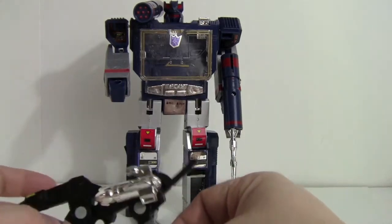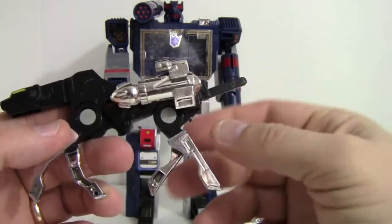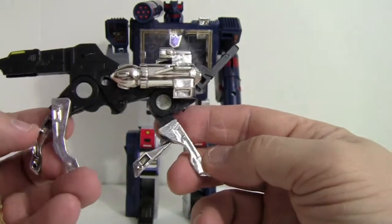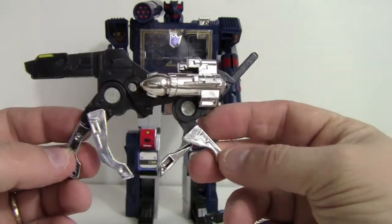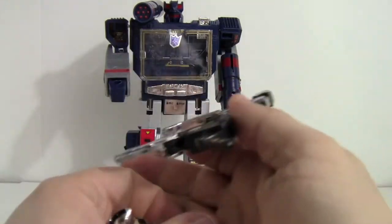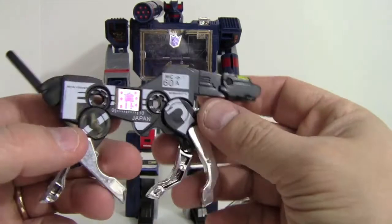First off we'll take a look at the cassettes. Here is Ravage — he did come with two bombs. His legs are just like there's a joint here and a joint here, and everything else is just molded in place silver, so you can kind of get a running pose for him but that's about it. Plastic-wise he feels really solid, better than the plastic quality of that BF-19 knockoff I looked at.